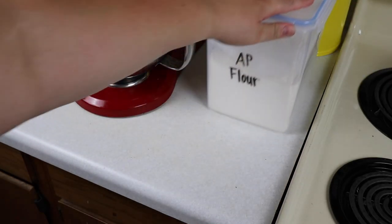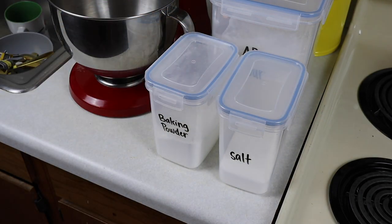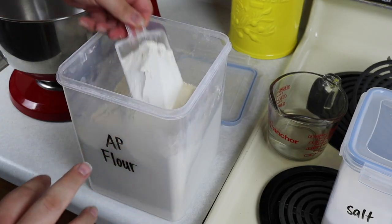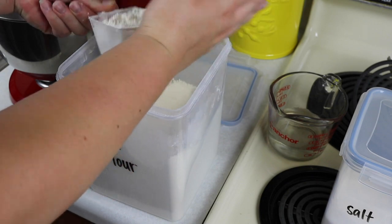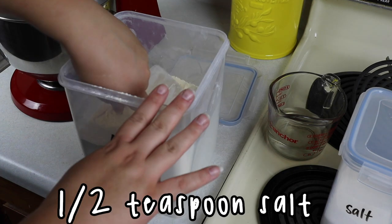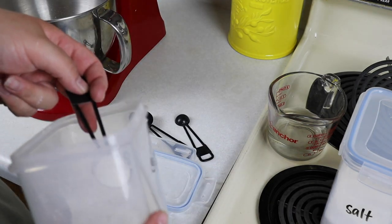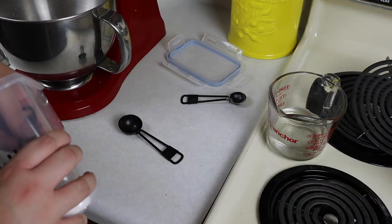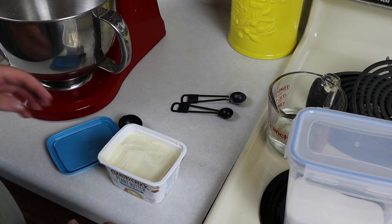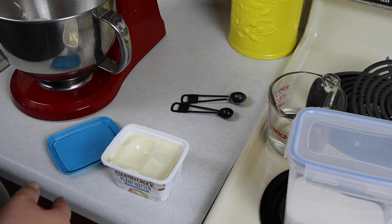Voiceover Kirsten here. You're gonna need AP flour, baking powder, salt, butter at room temperature — this is very important — and some water. I'm using a stand mixer fitted with a dough hook; you can also use just a regular bowl, it'll just take a little bit longer. In your bowl you're gonna mix two cups of flour, one teaspoon of baking powder, half a teaspoon of salt, and one tablespoon of butter at room temperature.